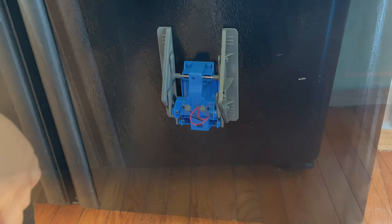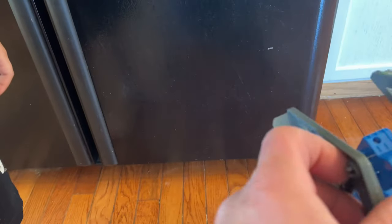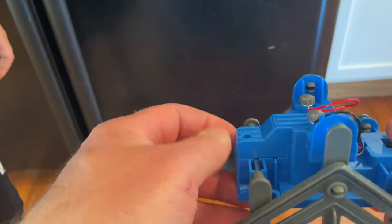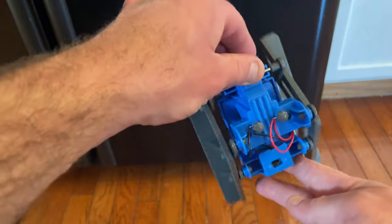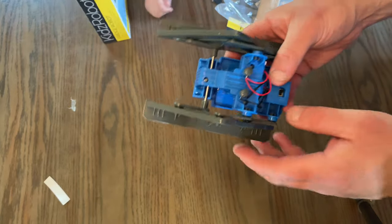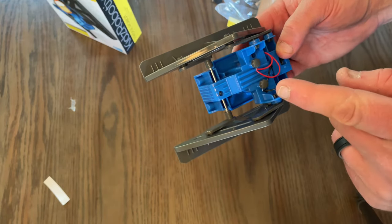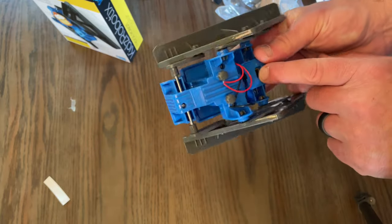Why is it still doing that? The gears are not making good contact. All right, so we've had two malfunctions. The first was just a buzzing noise — the gears inside were not making good contact.